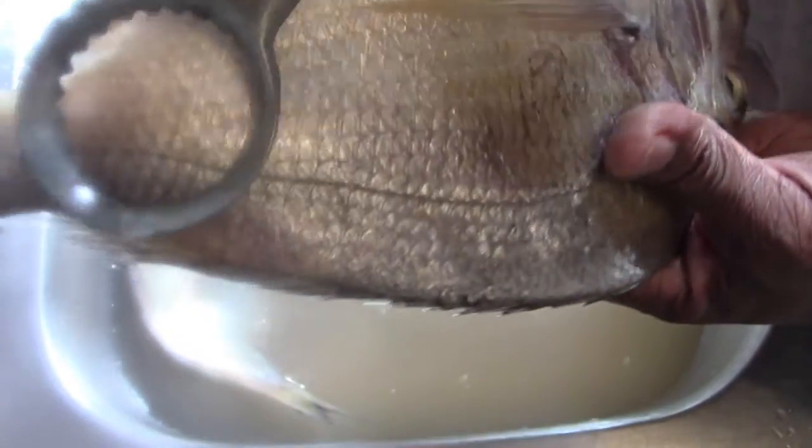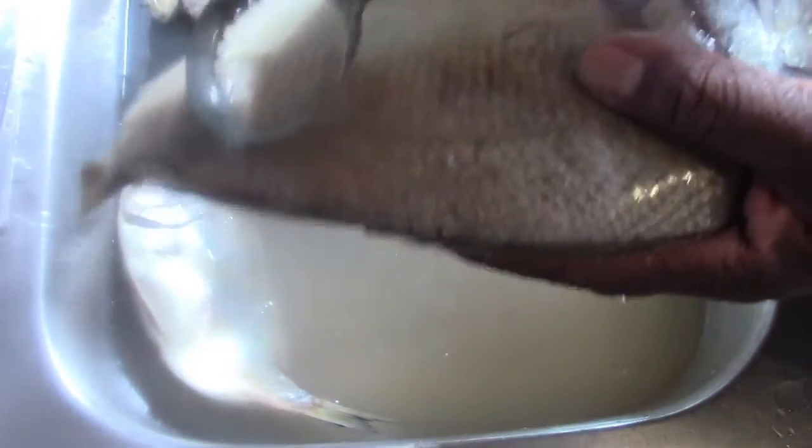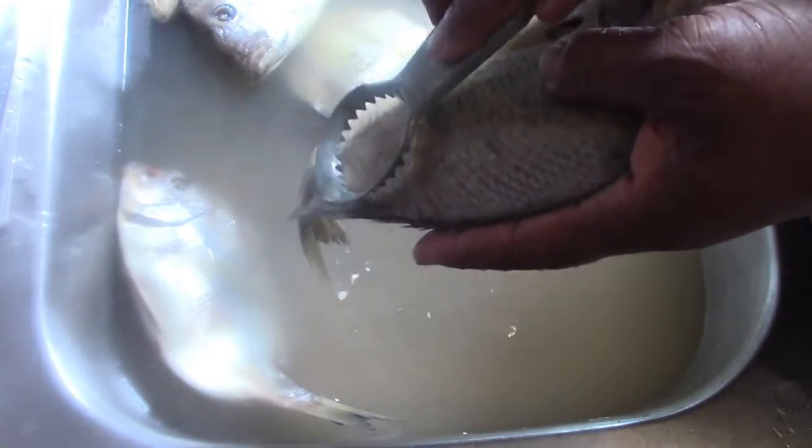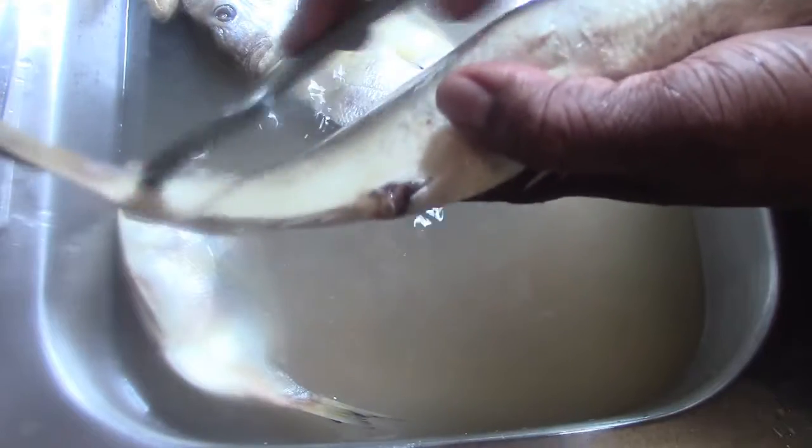If you observe, this is the scaler on the fish. If you hear this when you pull, scales are flying and they are not under control. You can hear the fish being scaled.